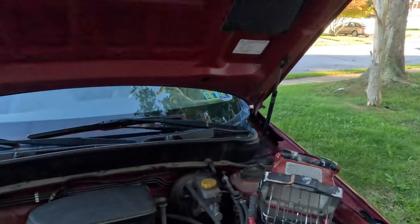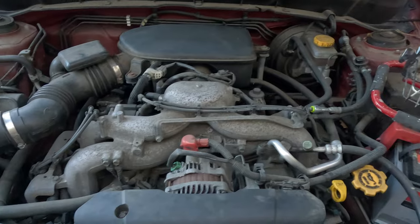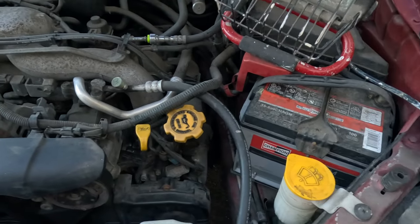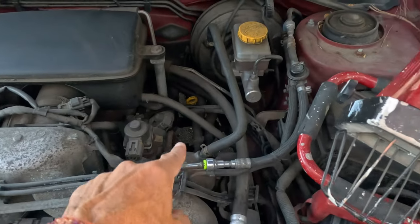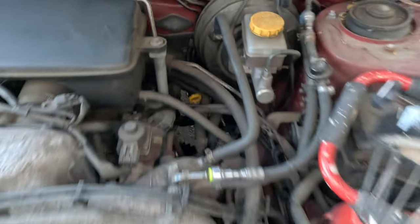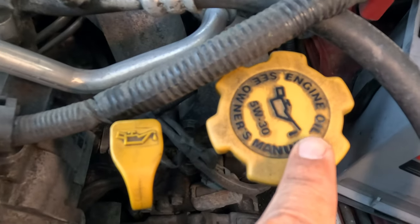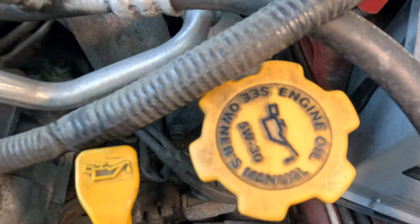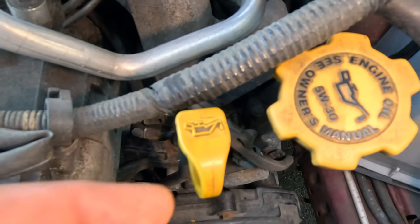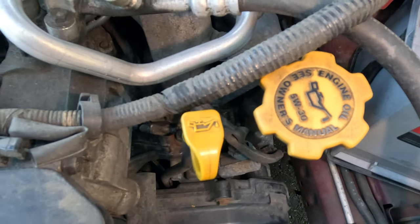First things first, you need to know where to go. You've got all types of things in here — lids, dipsticks, all this stuff, even one tucked far back there. Check out my other video to learn what that one is. Anyway, oil is pretty cut and dry — you're going to look here. This tells you this is engine oil, this is where you fill it up, and this is the dipstick — this is where you will check the oil.